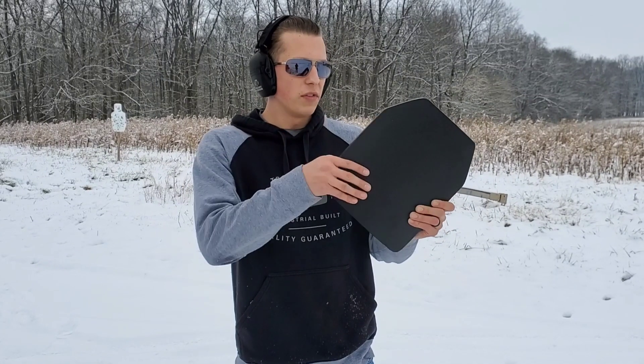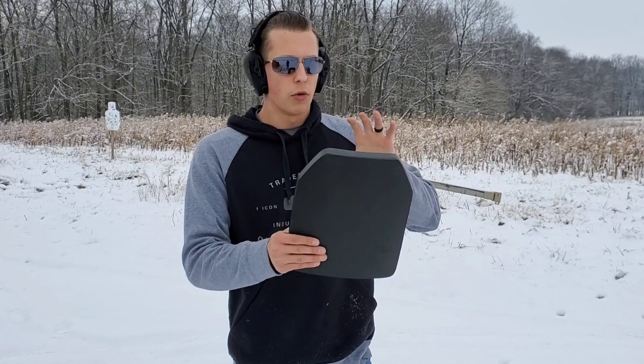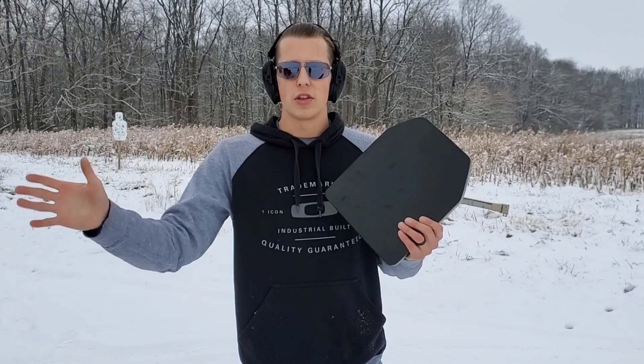This plate is rated up to 30-06. We've done a lot of testing in the past with armor, so we're not going to go with the 5.56 and the 7.62s, because we know these types of armor can stop those. So we're going straight to the 30-06, the .308, and the 7.62x54 — the big boys — and see if it'll stop those.